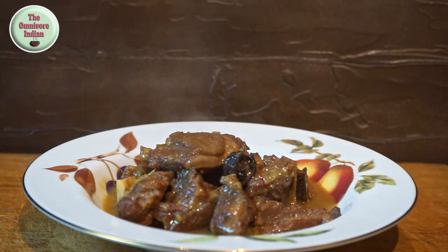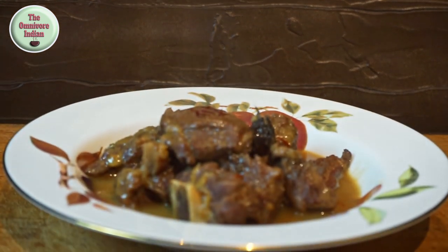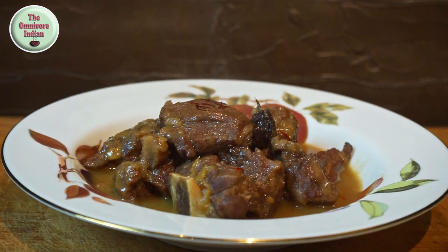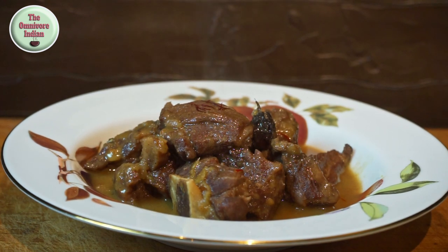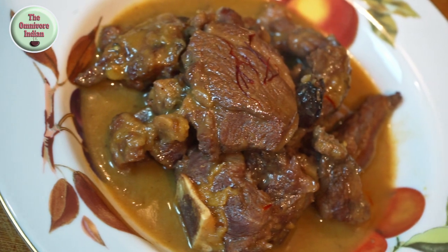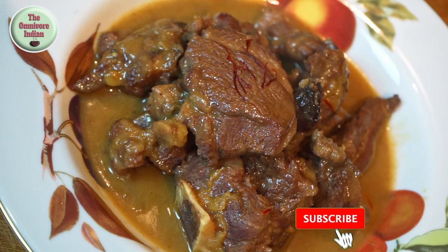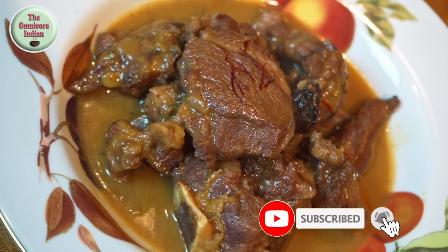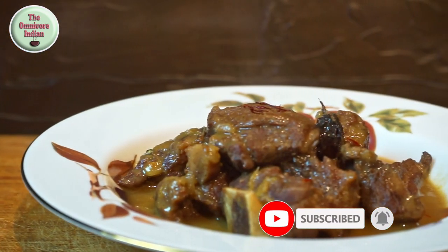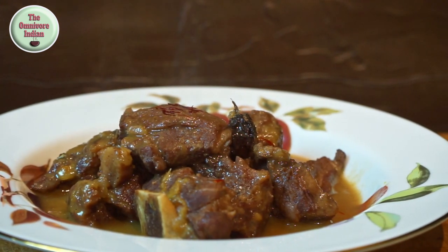Garnish with some strands of saffron and serve with pulaos or naans. Mitha Zafrani Gosht is a totally unique Mughlai cuisine recipe that has been almost forgotten. This is a true heritage recipe from the Mughal kitchens, and it uses mostly locally available ingredients rather than chilies or tomatoes, which had not yet been fully introduced into India from the New World. Give this recipe a try and enjoy.